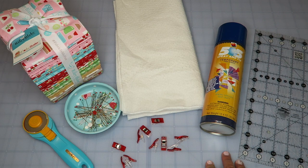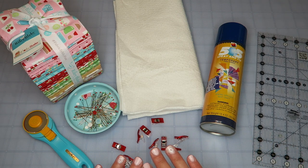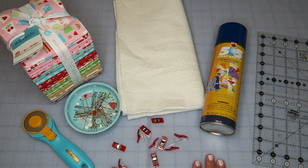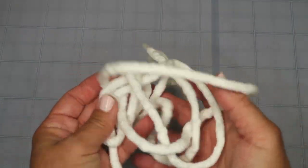I'm loving this Olfa mat — it's super smooth. I cut all of my batting on it for this project and didn't have any problems. The blade ran over it like butter and I didn't get any of those marks where the batting infuses itself into the cutting mat. So if you cut a lot of batting, this mat is spectacular. You'll also need some cotton cording rope, which I got from our local craft store.